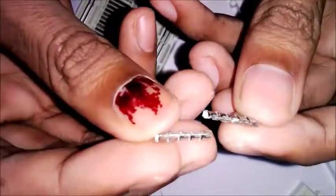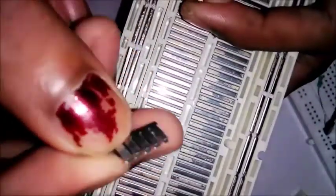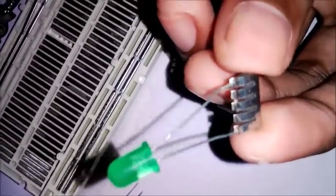When you try to open it, you can see this type of conducting metal — it is thin. You can see this type of thin layer inside. When you push a component into the hole of the breadboard, it attaches like this inside.